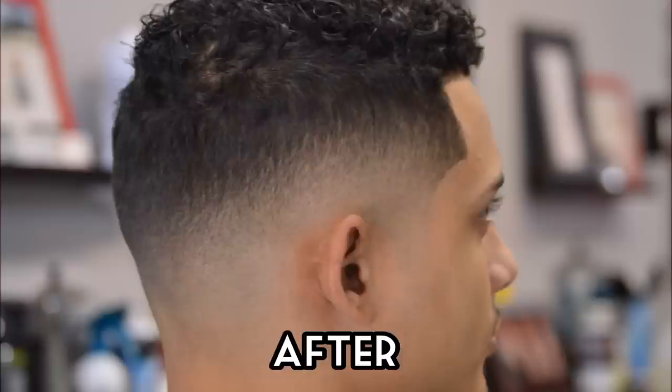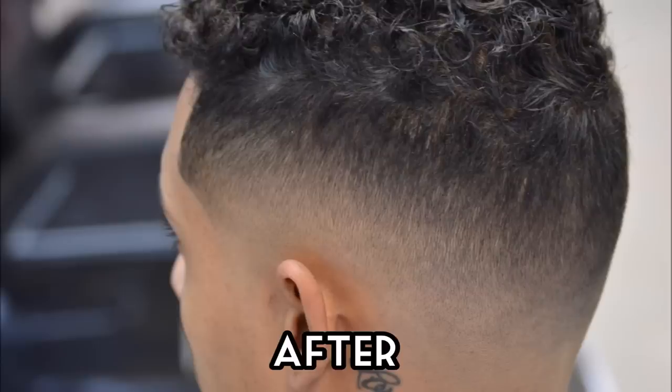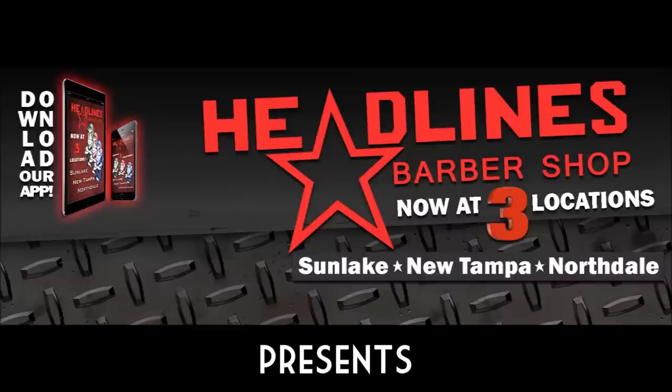In this video we're going to do a bald fade with Wahl's Clippers instead of Andis. People have been asking me to do it, so I finally got it done. Quick plug-in: Headlines Barbershop, we're in the Tampa Bay area, come check us out.